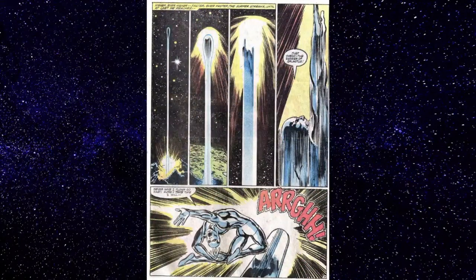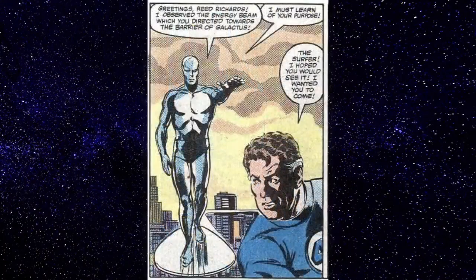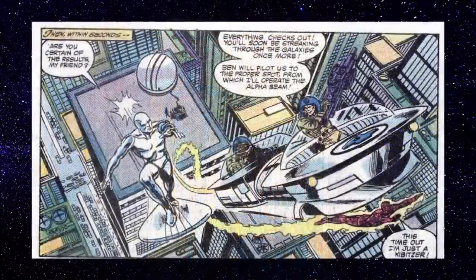Galactus made a barrier around the planet that Silver Surfer cannot escape. He tries to escape just to make sure it's still there, and of course it is. But he sees a beam — a probe of some kind — focused on the barrier, and he follows it. It's Reed Richards. Reed says he was trying to get his attention and thinks he knows how to break the barrier: if he fires a laser at the exact same spot at the exact same speed, Surfer can get through.